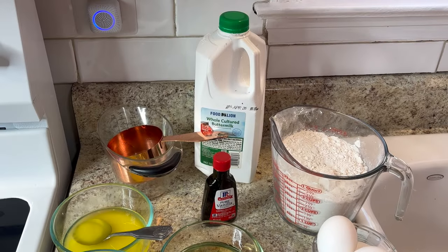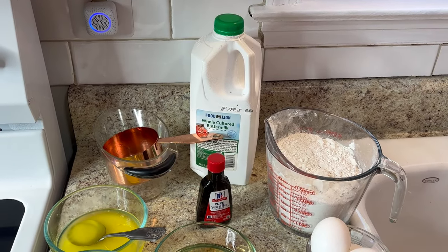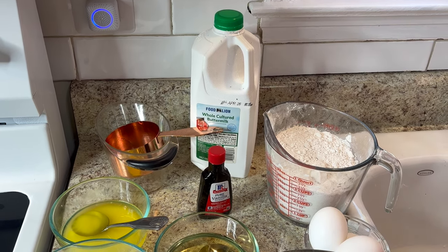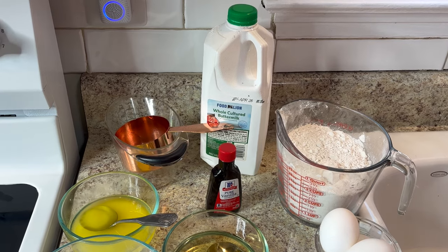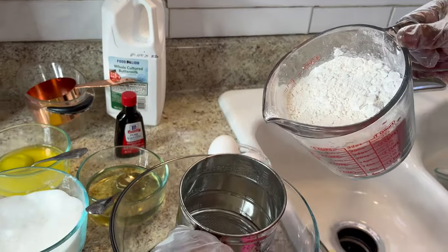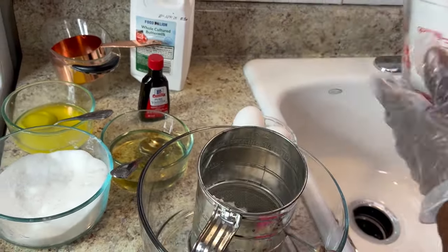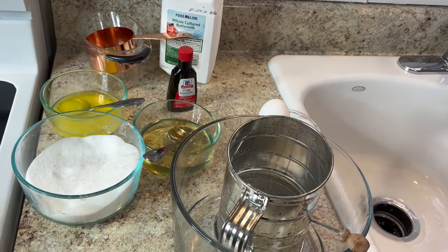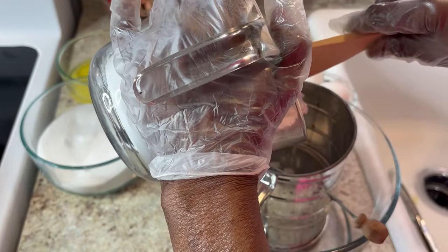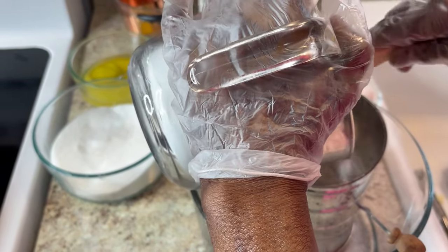Here are the ingredients for the pancakes. It's really good — if you don't have the box mix you can make it from scratch, and your kids can help you. I'll be using self-rising flour; it's best to use this. You should always put your flour in a sifter so you can sift it up good.